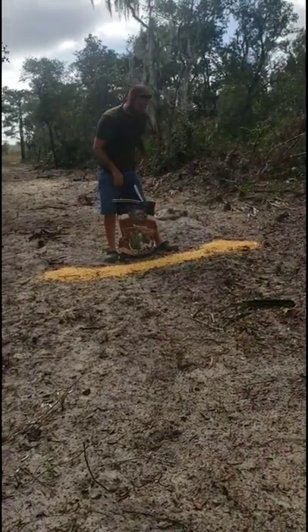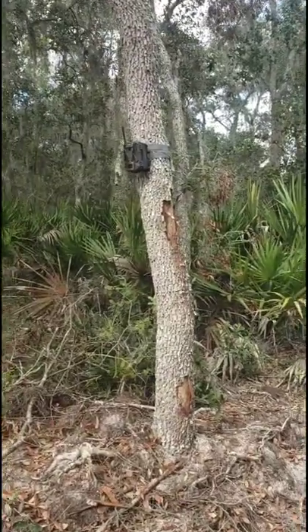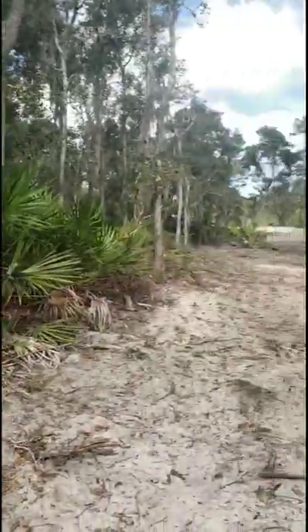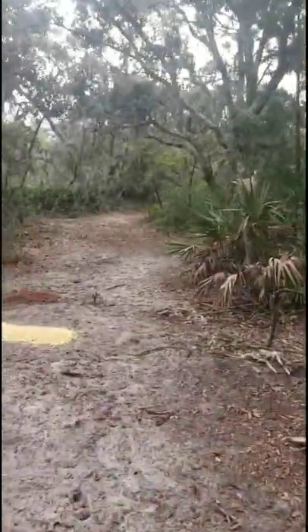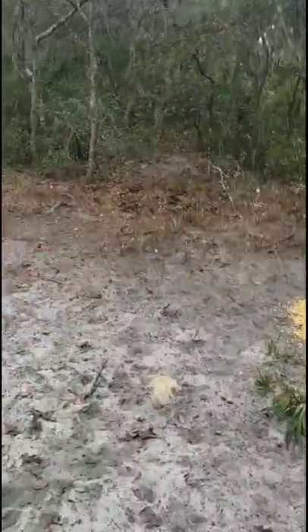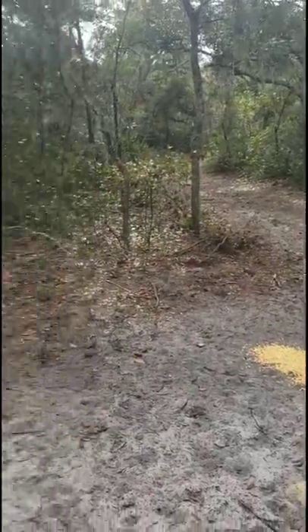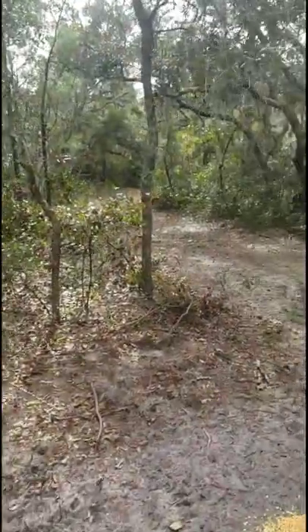Let me show you why I'm dumping it here — that's where the game camera is, so that's why we're putting the corn where we are. And then there's also the box blind down the trail here. Pretty simple. I don't waste time with feeders on this property — hanging on a tree, tripods, or anything like that — because this property is not 100% fenced. So we do get hogs in here, black bear, bobcats — just everything on this property.